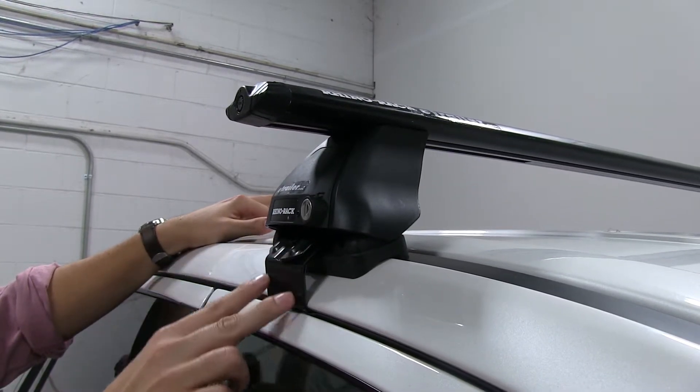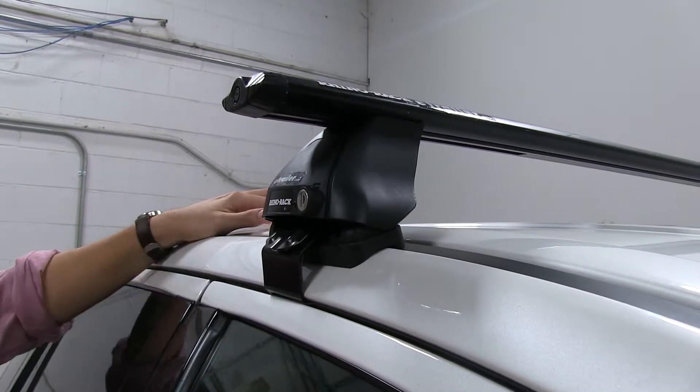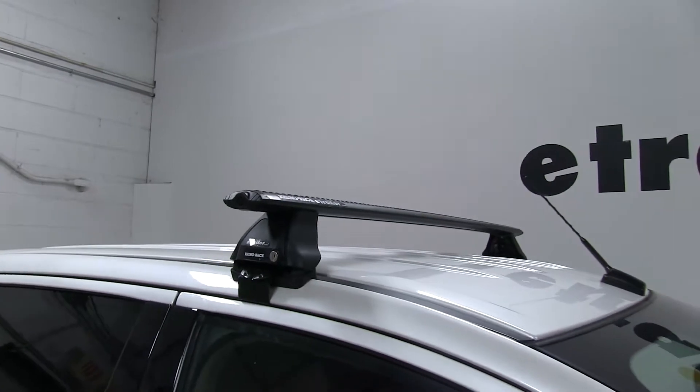The fit kit is going to consist of the clamp as well as the rubber pad that makes contact with your roof. This is a great roof rack system that has a wide variety of accessories that you can utilize with it, such as bike racks, cargo baskets, or cargo boxes.